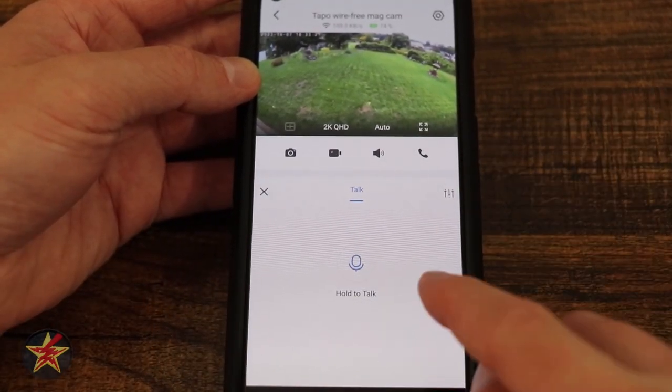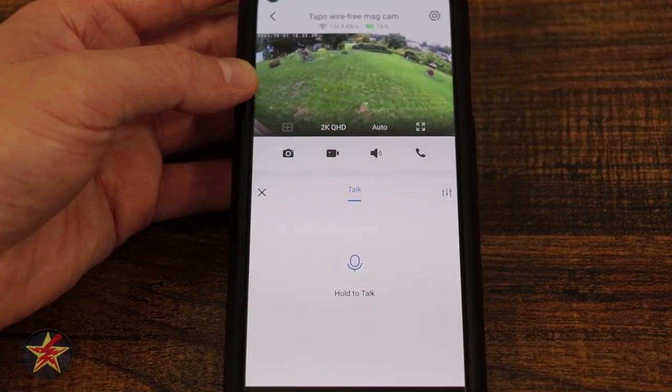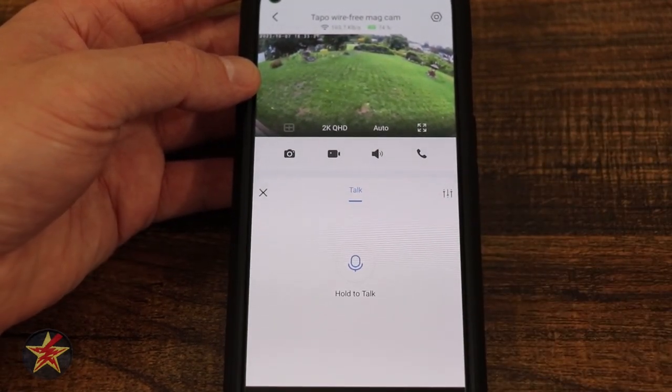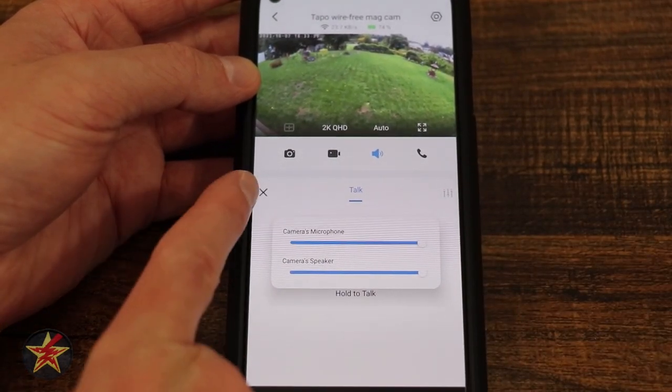Next we have our talk button. If we press and hold this, we're in push-to-talk mode — talking while holding, and when I release, the camera no longer hears me. That telephone call option, however, continues regardless of whether your finger is on the button. Just like before, we have options for microphone and speaker right there.